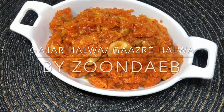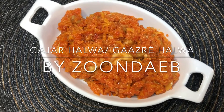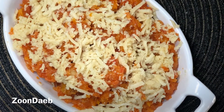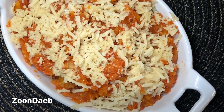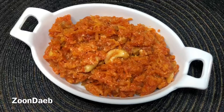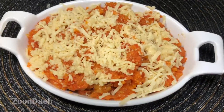Welcome back to my channel. Today I am going to show you how to make gajar halwa. This delicacy is quite famous in the Indian subcontinent and is a quintessential dessert for the winter season. This hot sugary delight is a perfect companion of chilly winter weather — one of the best Indian desserts, hands down. So let's get started.